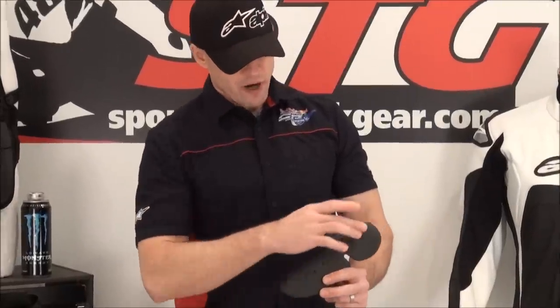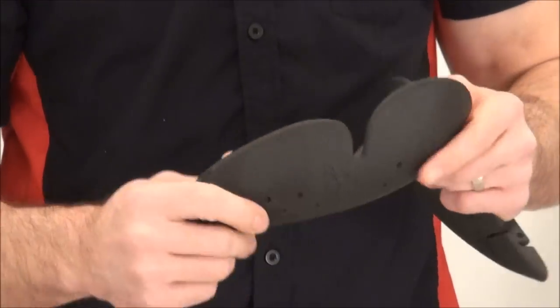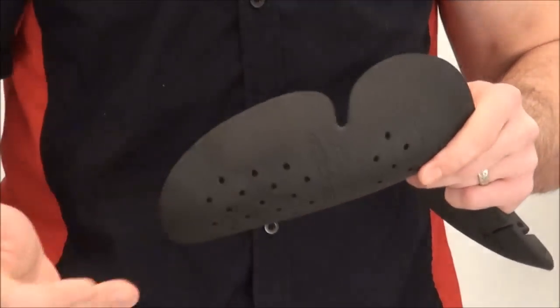Here we go with the Alpinestars Verona jacket from the inside out. We're going to start with the armor. Remember, this is part of the city collection, so it doesn't offer any provision for back armor or chest armor — it doesn't come with any foam, nor can it accept any upgrades. This is intended for city riding, casual riding, short jaunts. But it does have CE-certified bio-armor in the elbows and shoulders: flexible, moldable, lightweight, ventilated armor.